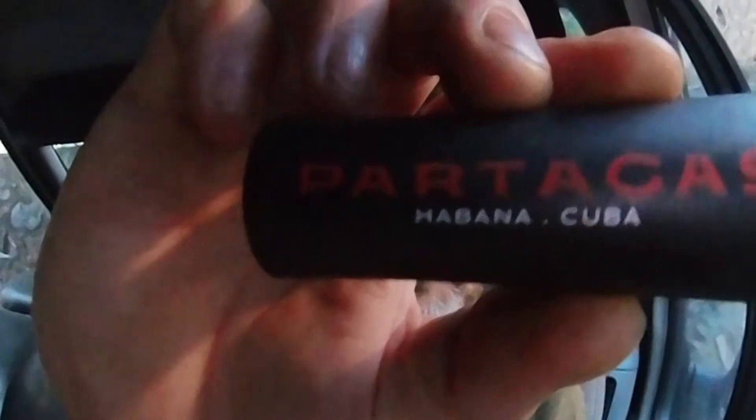Thanks for watching guys, and see you on the next video. There are two kinds of people in this world — there's the high rollers, and then there's the others. I assimilate with the former rather than the latter. So as a newfound high roller, I've delved into the world of cigars with a second cigar. Partagas Habana Cuba.